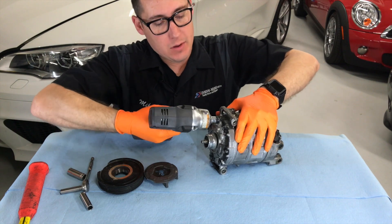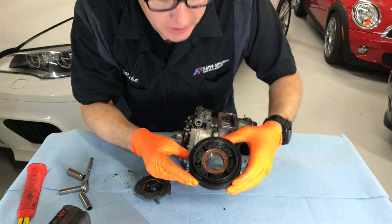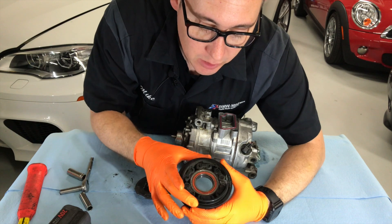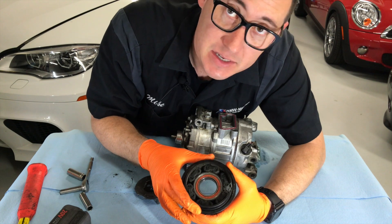Man, these are on tight. Oh wow, look at all that oil coming out of there. If you look at this pulley, it's a really neat design. It has a big bearing in here but it's not a solid piece. What it is, is they have these little inserts that actually turn, and at the same time it has a dampening effect.